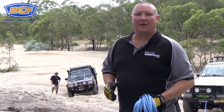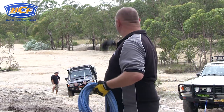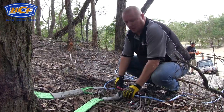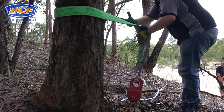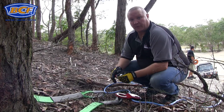Here's a tip — you're recovering your mate, so why not let him do all the work? Another trick we're going to do here is with our anchor point. We're actually going to raise it up a little bit from the base of the tree — probably around three feet will do it.